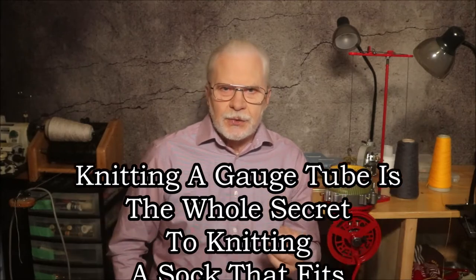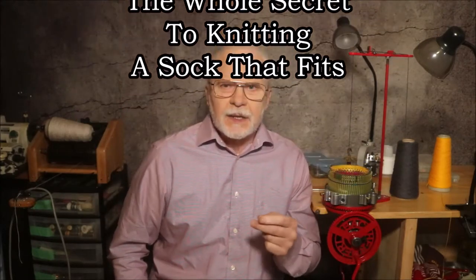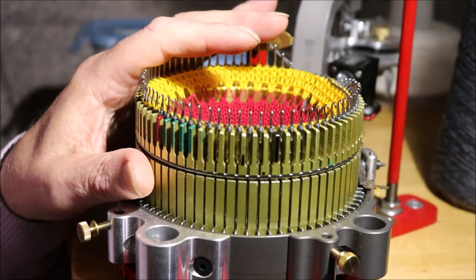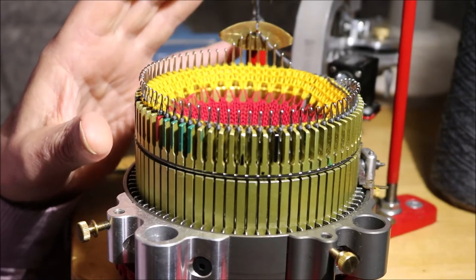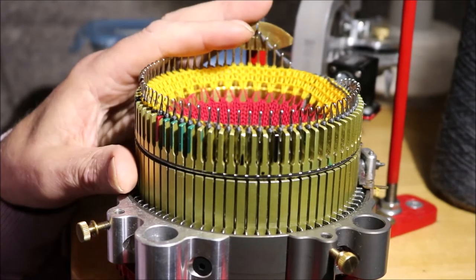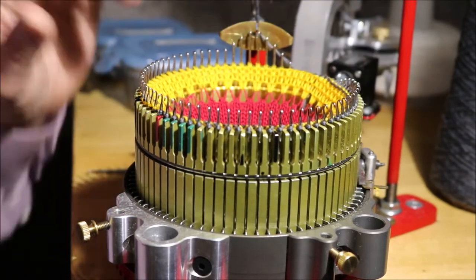Knitting a gauge tube is, in my opinion, the whole secret to knitting a sock that fits. And here's the cool part — do you remember the missing part of most shoe sizes today? The width? Not only does knitting a gauge tube give you the final stitch gauge, but it also gives you the width. So let's knit a gauge tube — they're super quick and easy to do. I've set my camera a little closer to my machine. The machine I'm going to be using is an Erlbacher Speedster model, and for this example I've put a 72-slot cylinder into the machine.